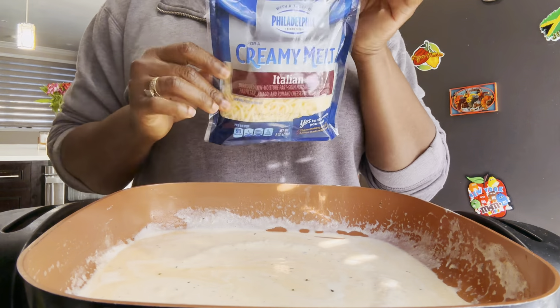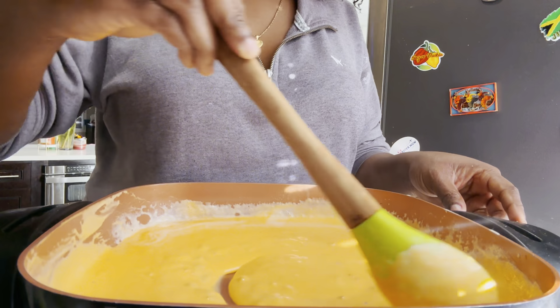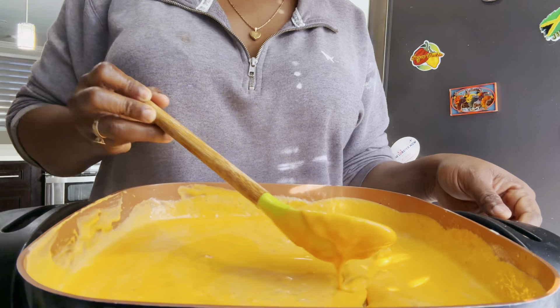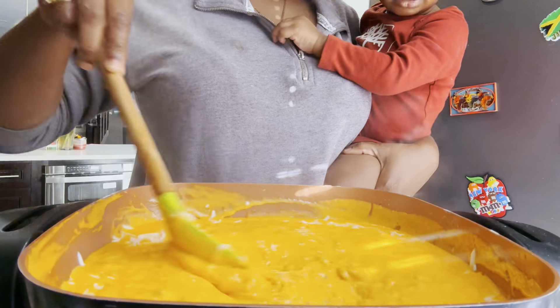Right here I'm showing you all the cheese that I'll be using to make my cheese sauce. Mix it all in. I'm using my jalapeño — this one takes the cheese sauce to a different level, I'm telling you. Sprinkle in your Italian cheese, your mozzarella cheese.